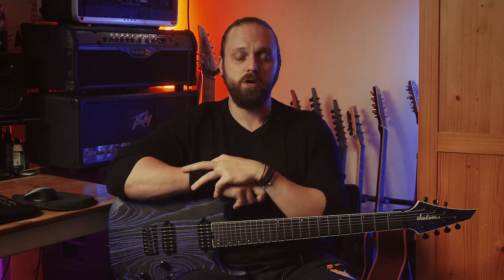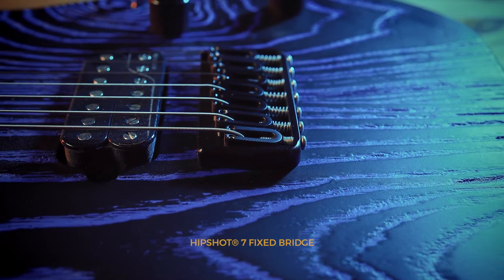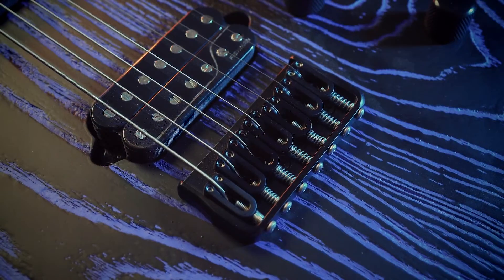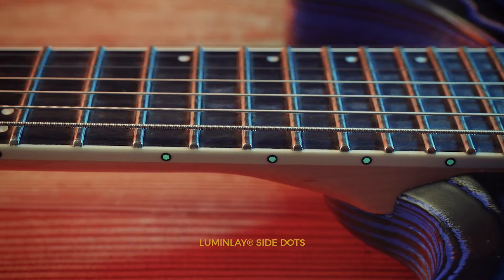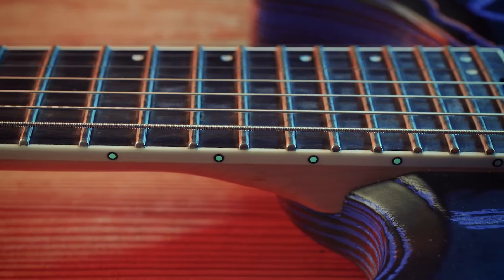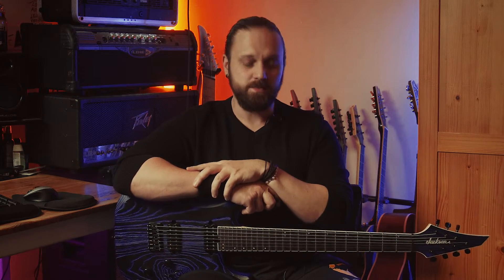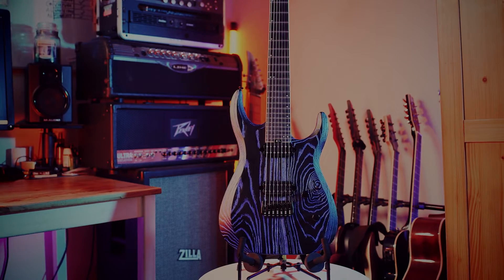Up and down this guitar you have high quality name brand components, starting with the fixed bridge — this is a proper Hipshot bridge, extremely comfortable, interlates really well, very high quality. We have Fishman Fluence open core pickups. We have proper Luminlay side dots on the neck — these are not knock-off glow-in-the-dark dots. These are genuine Luminlays. Luminlay is its own company and these ones are extremely bright — the green type. You can get various shades of blue and green with Luminlay.